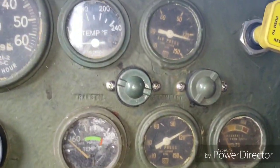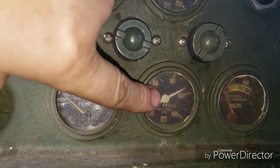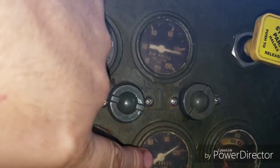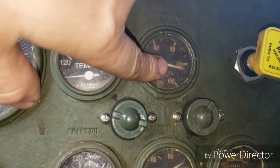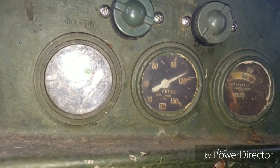Looking at the tanks now — one is leaking down. That's the tank on the passenger side. My other tank is holding up above 120; they were both at the same pressure a few minutes ago, so you can see it slowly leaking down.